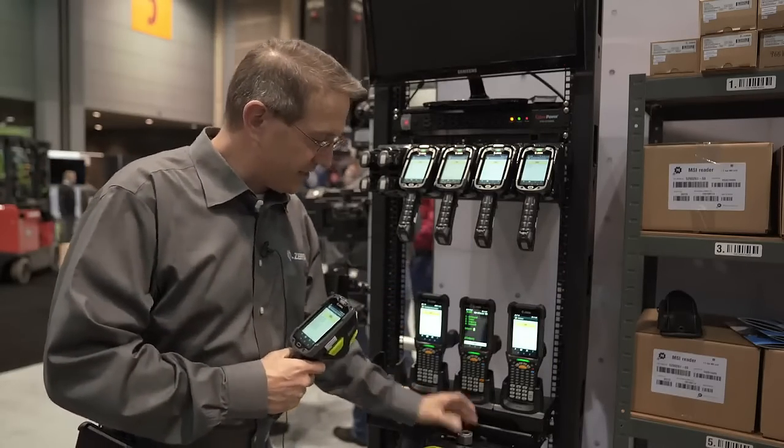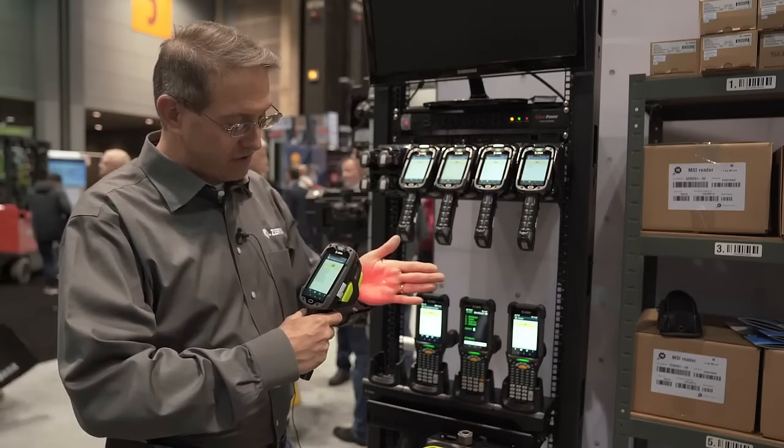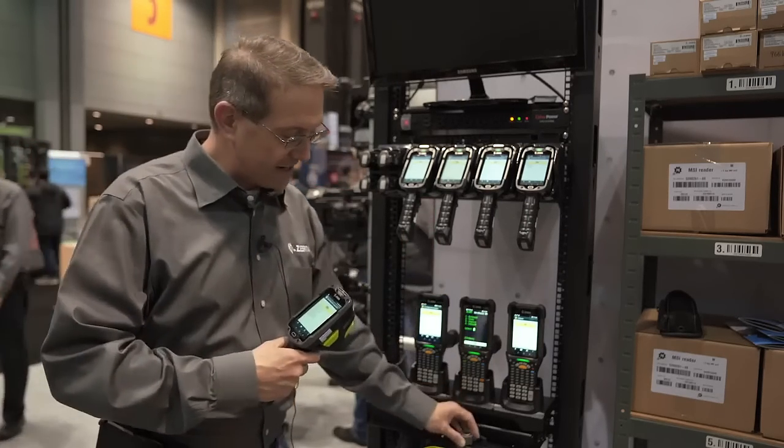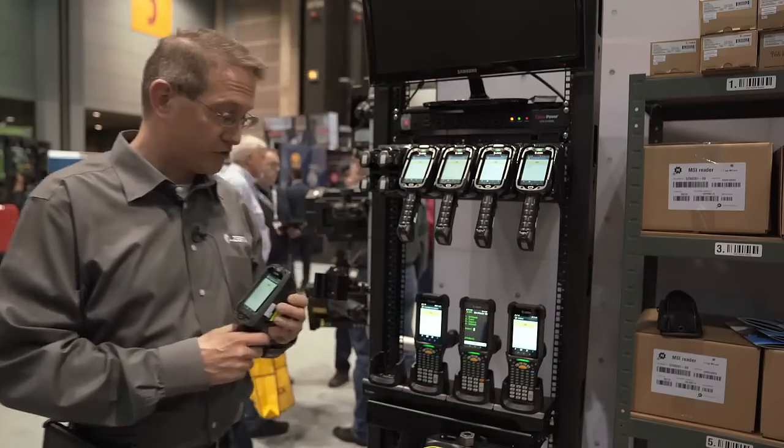You'll notice that there is a white and a red illumination that enables effective DPM scanning, as well as standard scanning on printed barcodes.